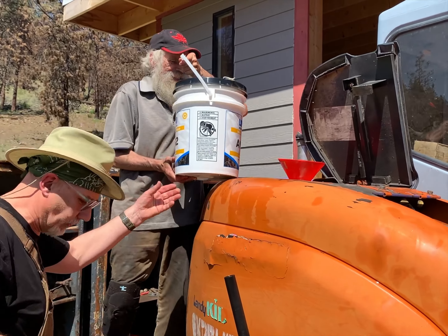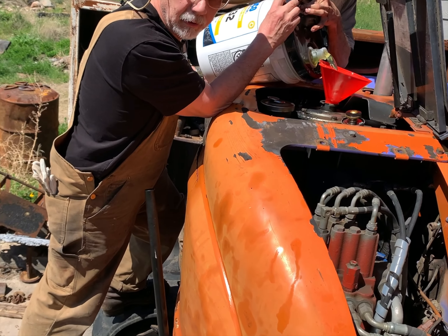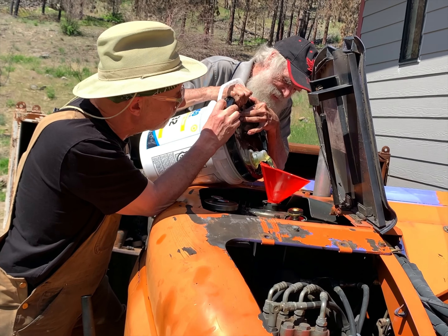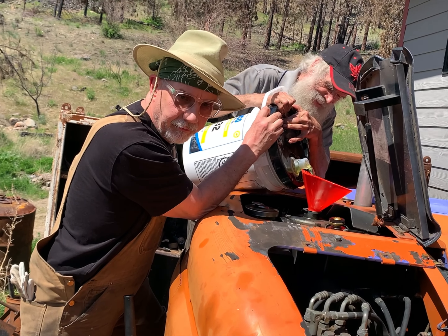You're probably twice as strong as me anyway. Not anymore — old age is starting to take its toll. What we're doing is adding a little hydraulic oil into the machine, because the hydraulic system runs the entire machine. We have to use the machine to lift itself up so we can take the weight off of the final drive.